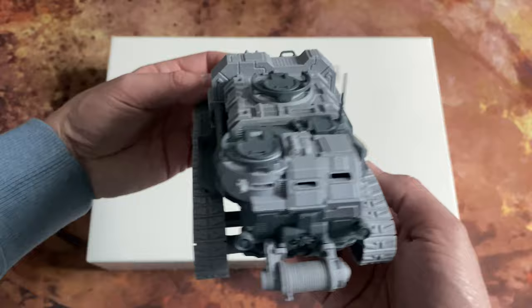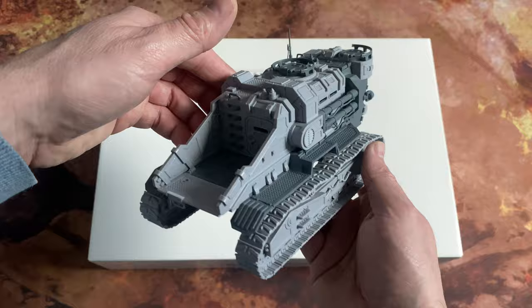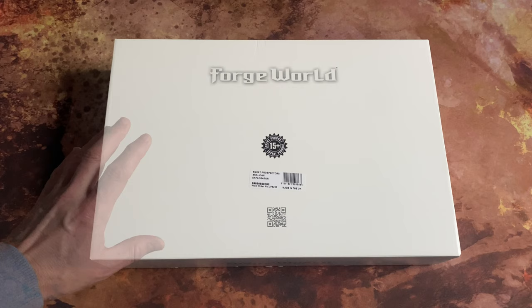This is perhaps the direction of travel for the immediate future, picking up from the release around this time last year — the Chronos pattern Iron Crawler, which is a resin-plastic hybrid of the Cargo Eight Hauler for Necromunda. So that's two years and two vehicles for Forge World for Necromunda — exciting and interesting.